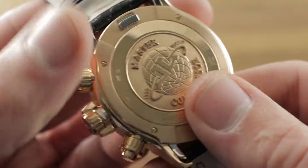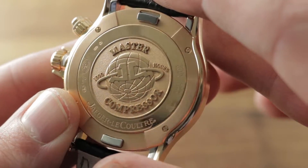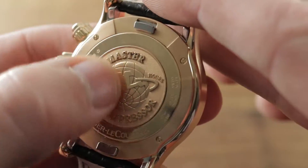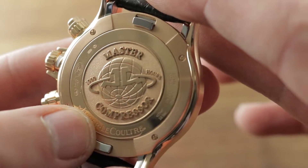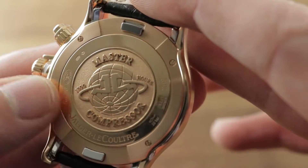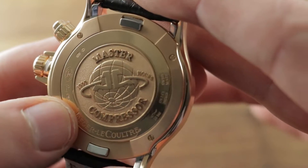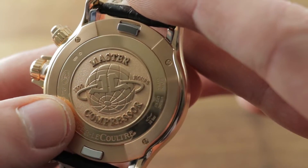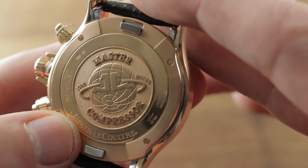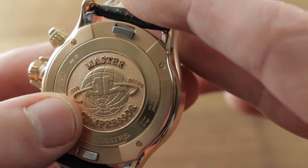The case back is appealing. You have the geosphere, which was the symbol of the 1958 International Geophysical Year that appeared on the Geophysic and the original Geophysic packaging. So this is a nod to that era, but today it represents the JLC Master 1000 Hours Control — a 1000-hour test of chronometry, resistances, winding efficiency and power reserve, one of the few in-house tests that surpassed the COSC when this bowed back in 1992.